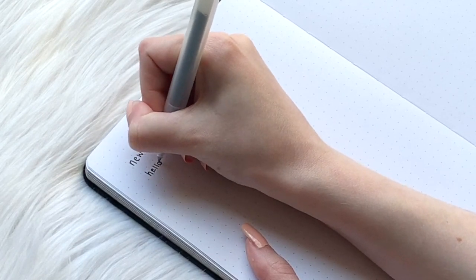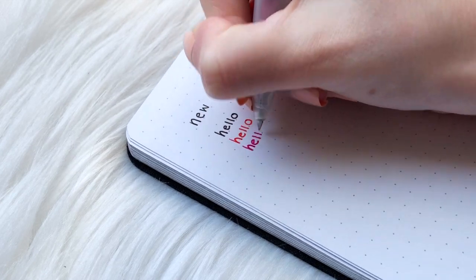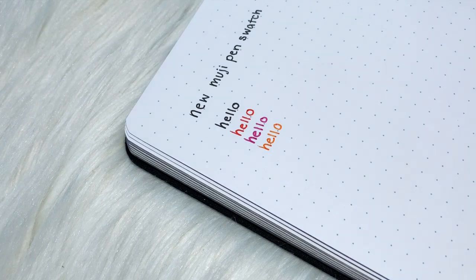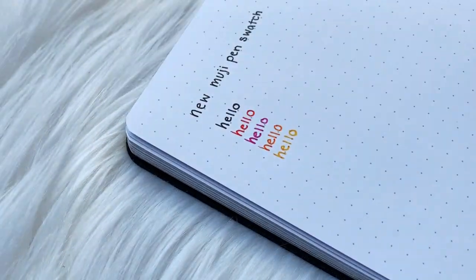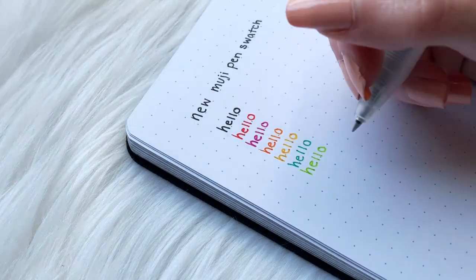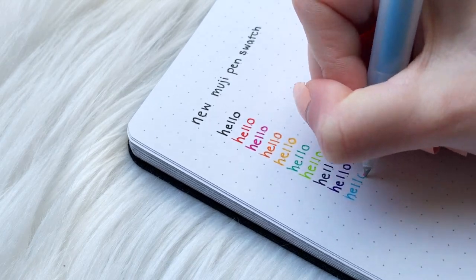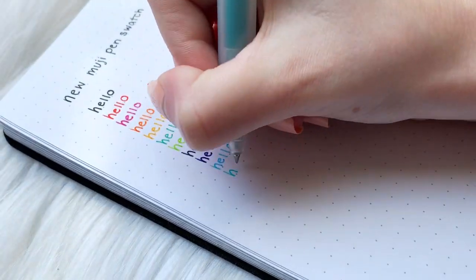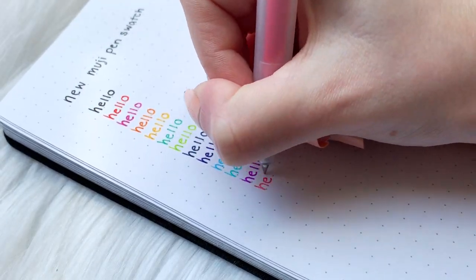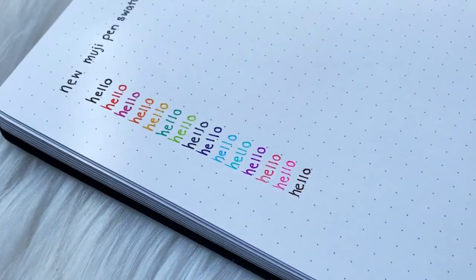Starting the swatch with the new Muji pens, I was immediately taken aback by how smooth this pen writes. It's like Muji has some weird magic ink — like they just take butter sticks, dye it black, and fill that in their pens. This new pen writes super nicely. It feels honestly smoother than the old gel pens, but it might be because my old gel pens have dried up a little, which may explain why they're not writing as smoothly.